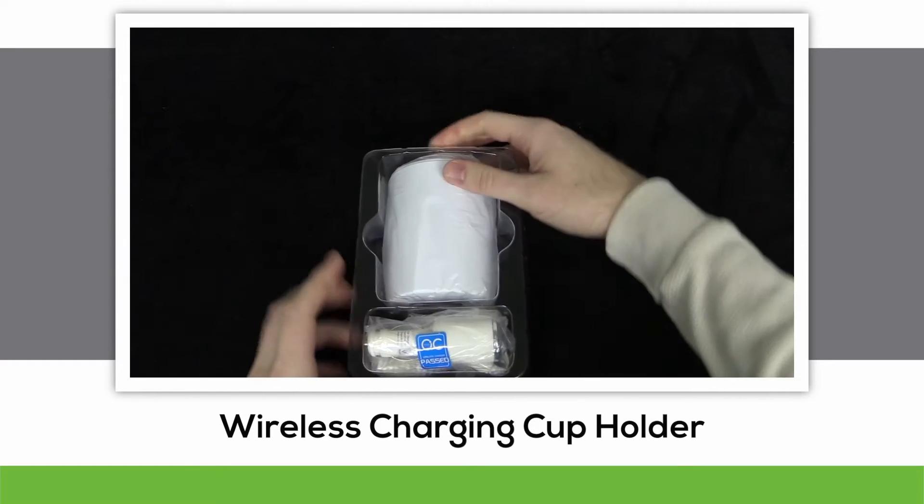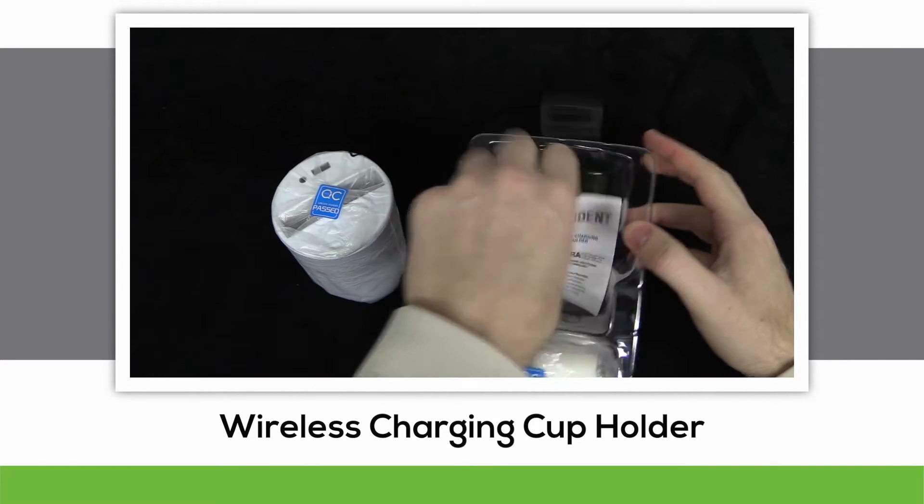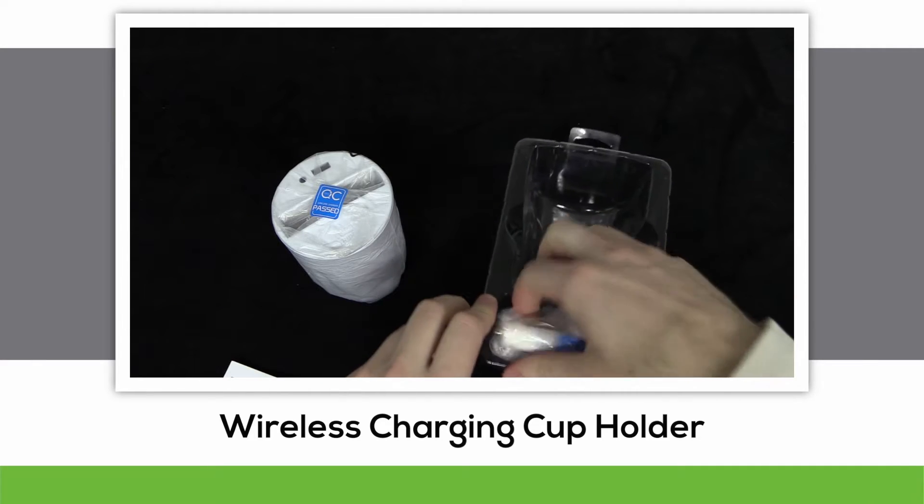Go ahead and open up the packaging and you'll see the contents inside. There's the cup holder itself, the instruction booklet with basic instructions for the cup holder, and the 12 volt vehicle power charging adapter.